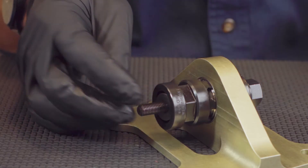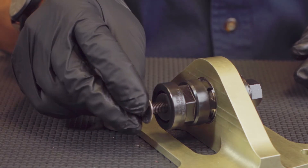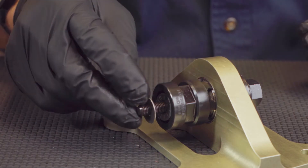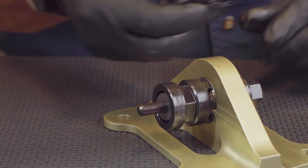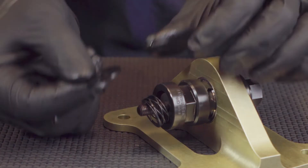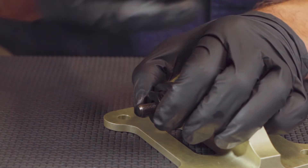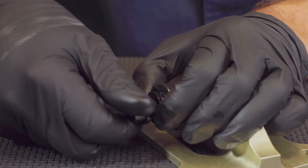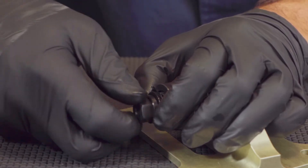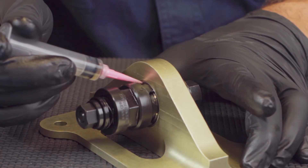Install in sequence: one washer, one thrust bearing, one washer, the provided spring, a backup washer, and rotating flange nut. Apply a small amount of cutting oil to the teeth of the cutter and to the face of the bearing.